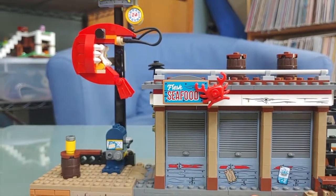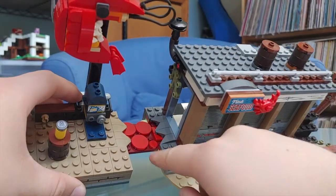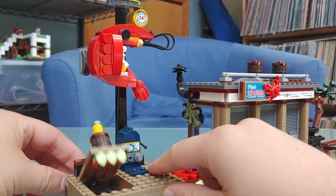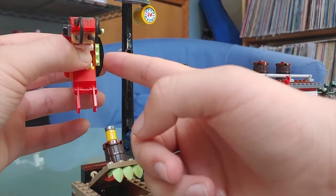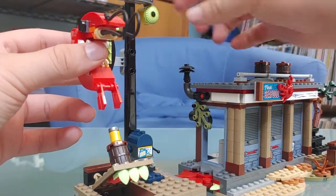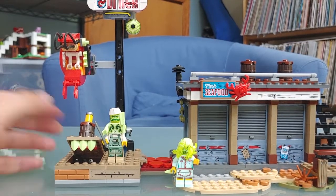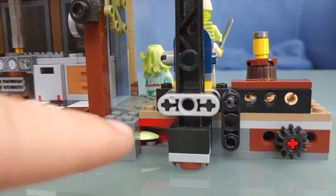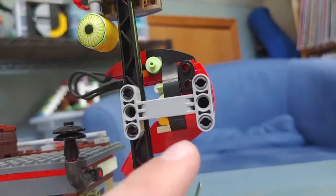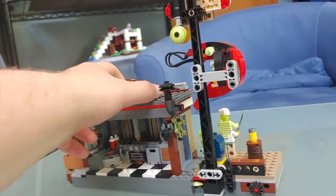Now let's get into the Hidden Side spooky ghost transformation. First you remove a side piece revealing a weird looking mouth. There's a mechanism to make a section rise up, and this shrimp slides to the side revealing a very creepy Hidden Side transformation. The 'Open 24 Hours' sign turns into an eye. It's fairly spooky, though I don't think many people will display it this way. The hidden side elements are subtle enough that you mostly can't notice them in normal mode, and you can easily remove those parts to make this work perfectly in a city layout.